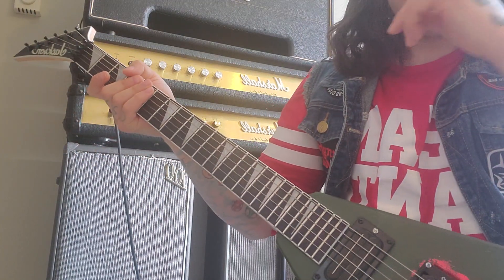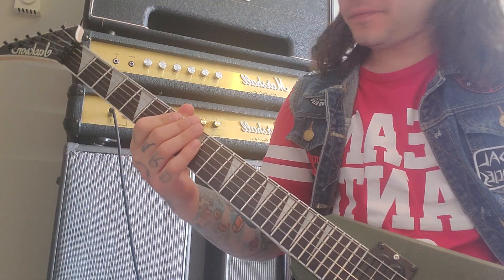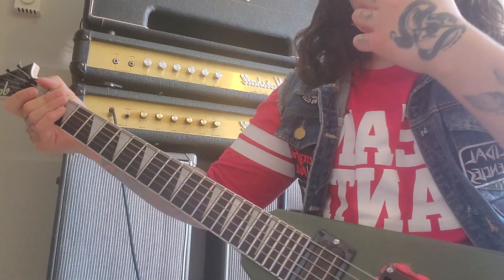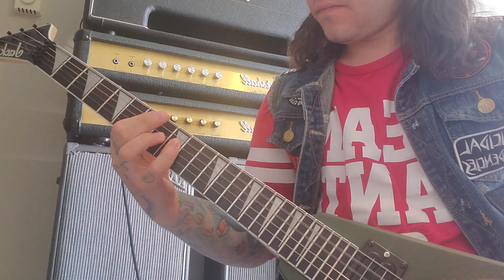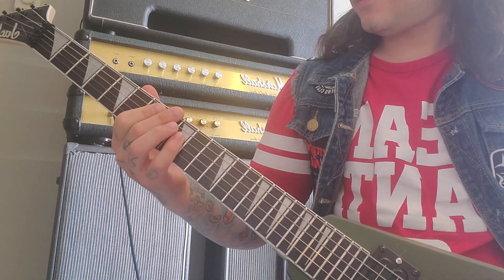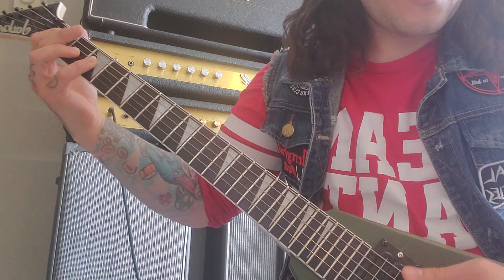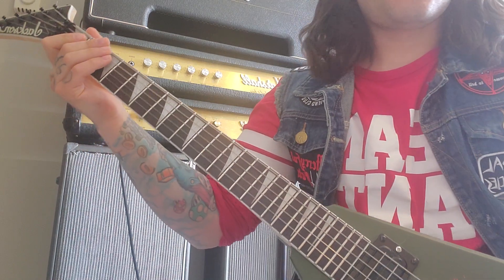It plays through that again, but when it gets to the part right before the chorus there's that descending run of chords. That part starts on the seventh fret of the fifth string and goes down chromatically — three times on the last one.